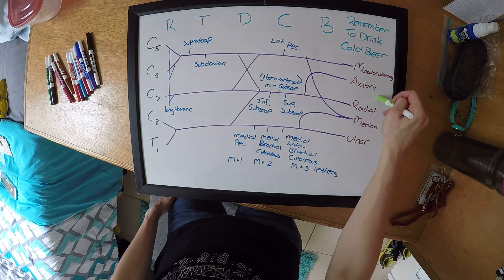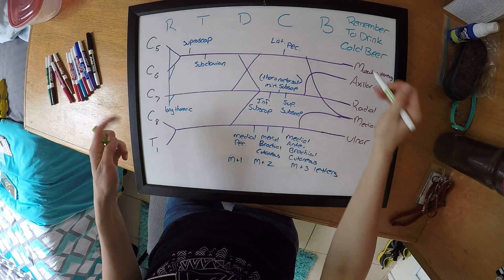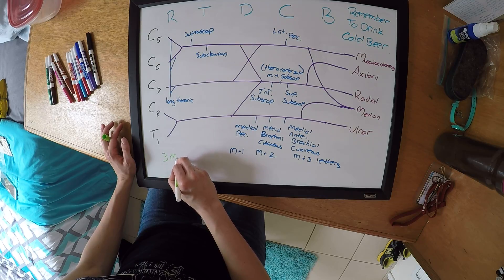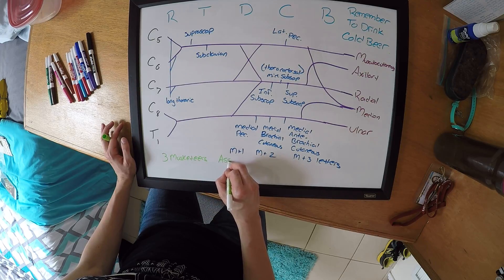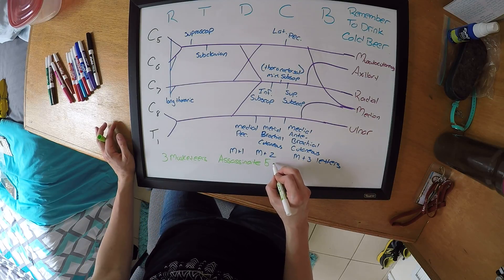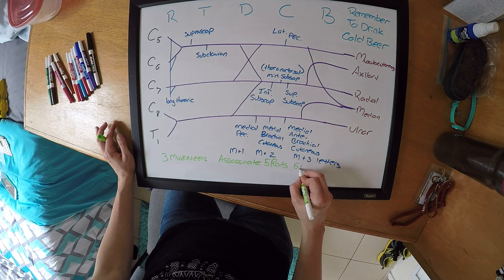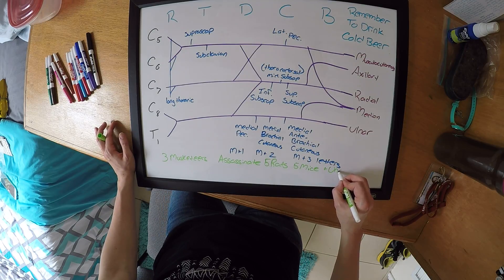That way you can also remember which spinal nerves make up each branch. You can do Three Musketeers, Assassinate, Five Rats, Five Mice, and Uncle Sam.